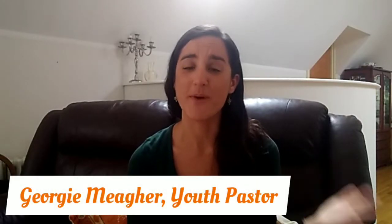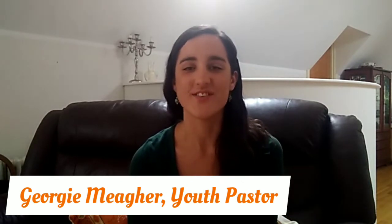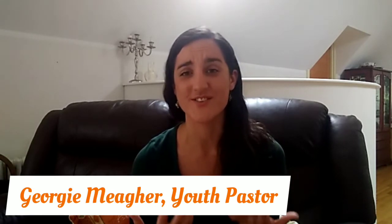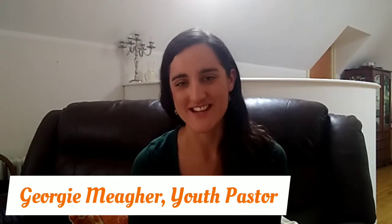Hi everyone. I'm so thankful to Mike for opening our service so brilliantly today and for Caroline for starting to lead us in song, lifting our eyes and hearts to the Father and the Lord that we love. I do still have a little something to say today, mostly to our children and young people, although not necessarily just to them.